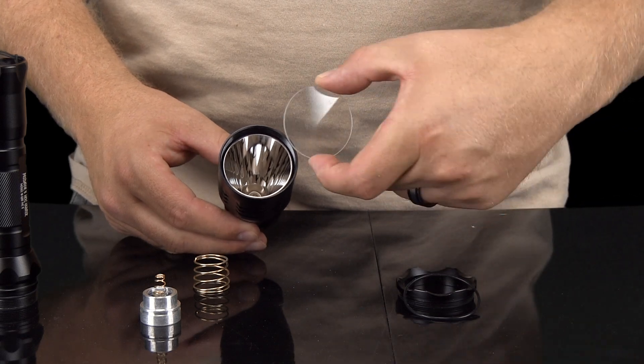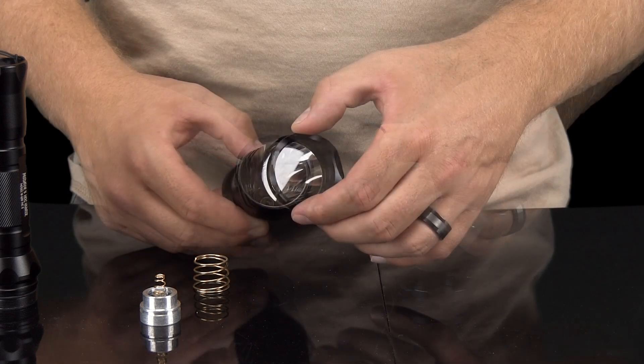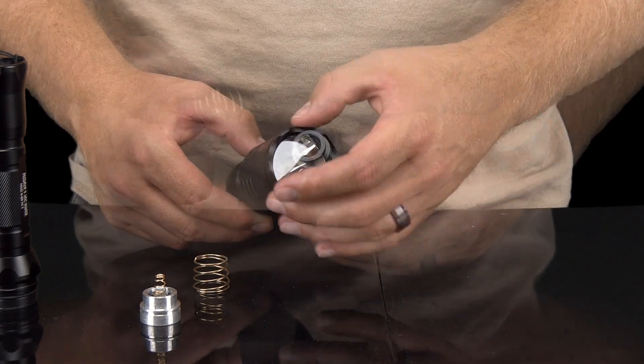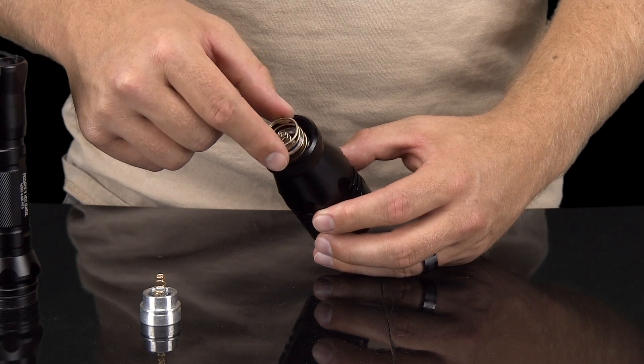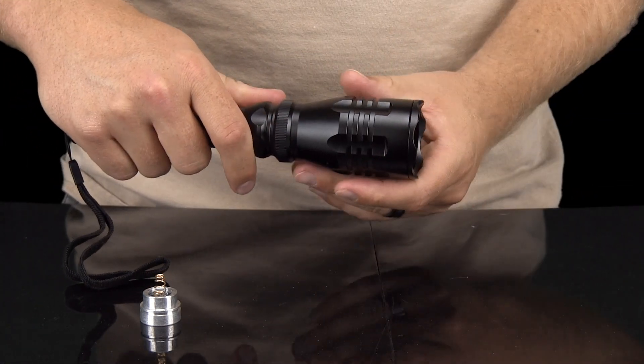Reassemble the bezel by putting the glass lens in first, followed by the O-ring. Screw in the bezel extension, replace the contact spring, and then reattach the bezel to the light housing, and you're good to go.